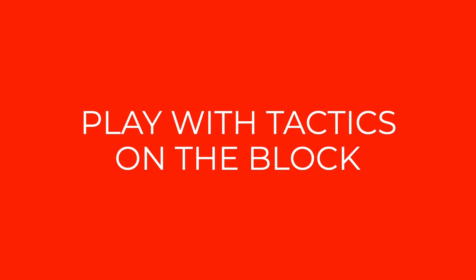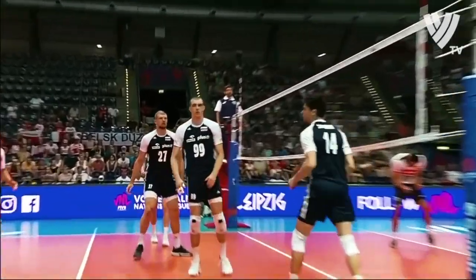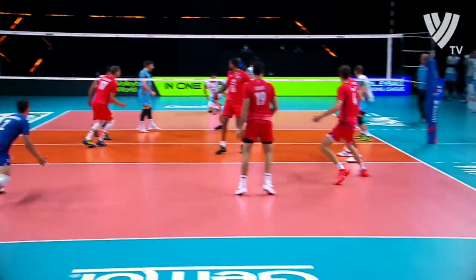You also need to play with certain tactics on the block and be an excellent observer. You need to read the movement of the attacker well — the movement of his hand. Think about where he can hit. Know what his preferred direction of attack is, how he deals with quick sets, where he hits high sets, or what he does if he has a set two meters from the net. Because you are at a physical disadvantage, you need to be stronger in these things and make a good tactical assessment of every situation.